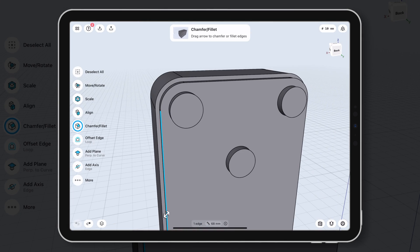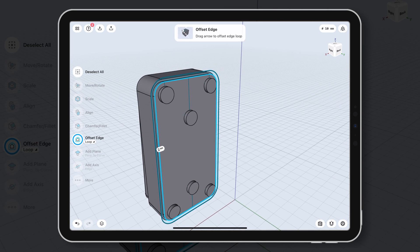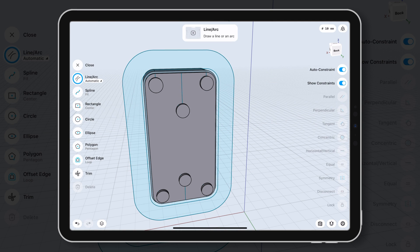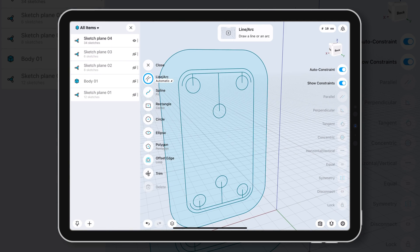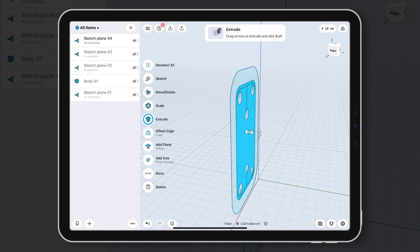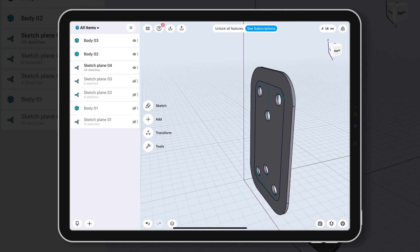Now the doorbell model has been built. I can use this template to actually link to the cover design. Shapr3D has a layer option which I can easily hide the doorbell model and focus on the design. It is very easy to build the model with the template — I can finish the design using only 2 to 3 steps.